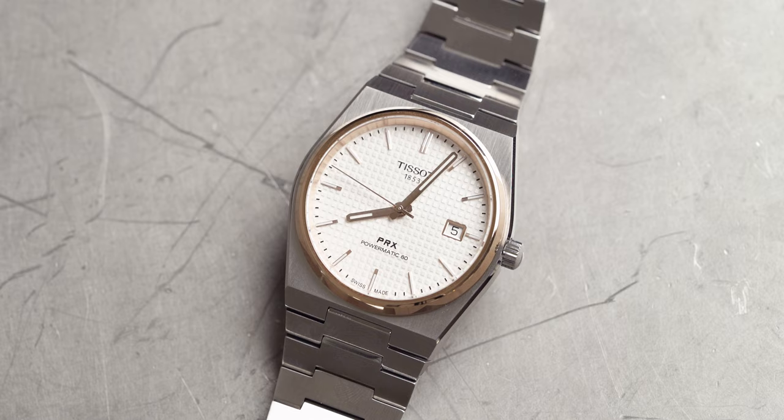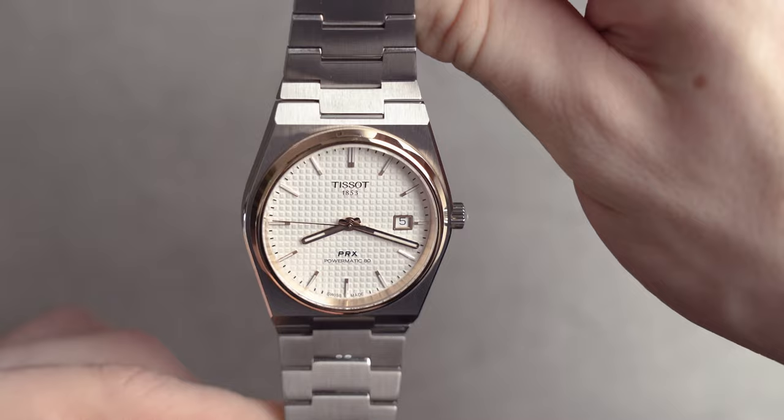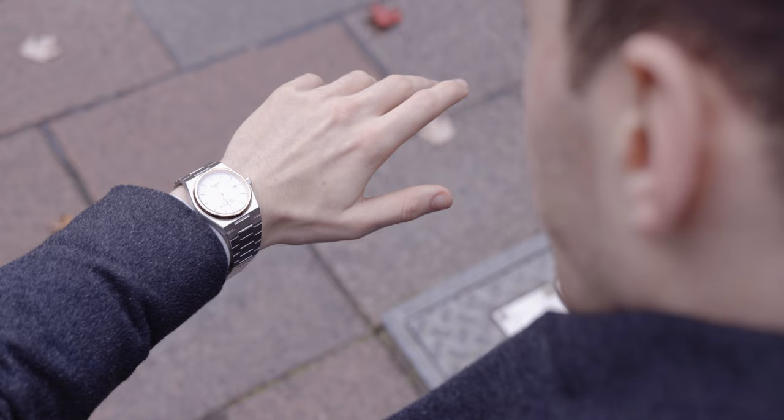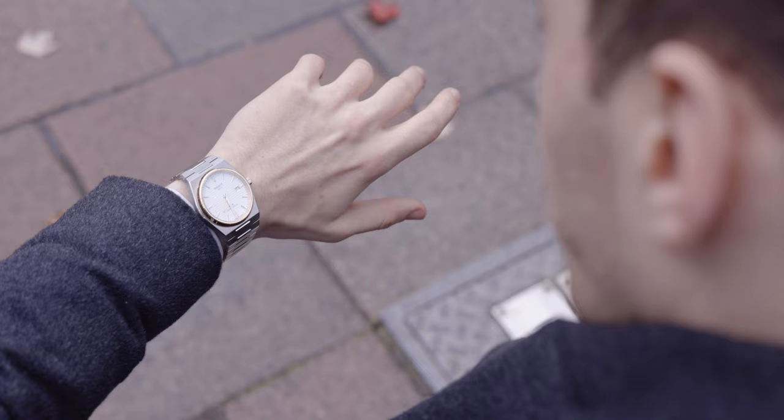Now we get to the white dial with gold PVD. I think this is a more trendy, more arty, more outgoing watch and I would place this in the casual category. I would very much see this worn dressed down a little. It definitely draws the eye and captures attention, but it is very outgoing — a very bold statement to make. My Seamaster 300 metres is the white dial, so I'm not against this, I'm just more for the green.